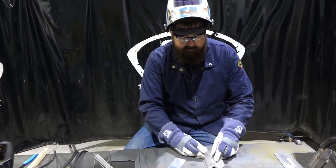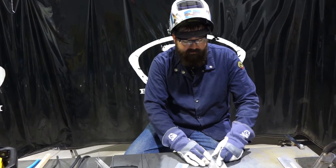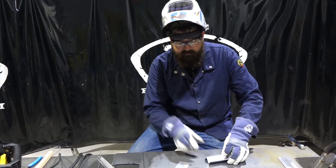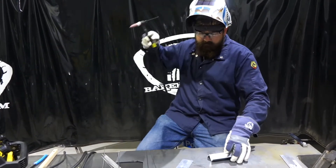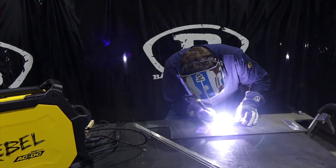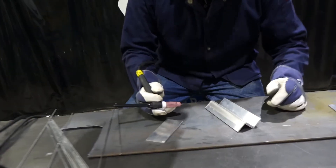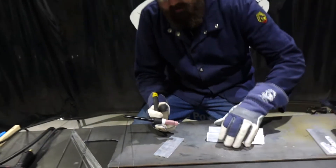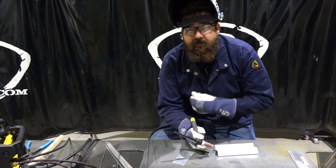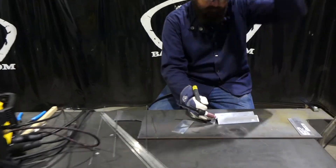Now that the pieces are cleaned up, we're going to line them up. It's a simple project — just three pieces of aluminum, two angle pieces lined up together. I'll get the torch in position and just tack the side. I pushed the pedal all the way to the floor, which gives you a nice constant arc and enough heat to fuse the two pieces together without any filler rod.